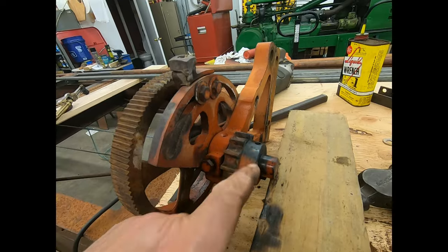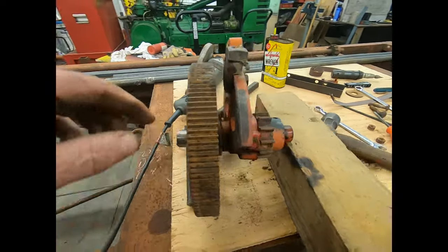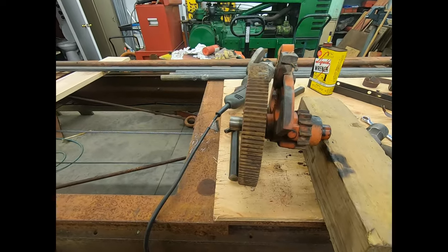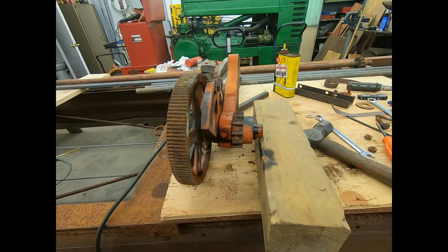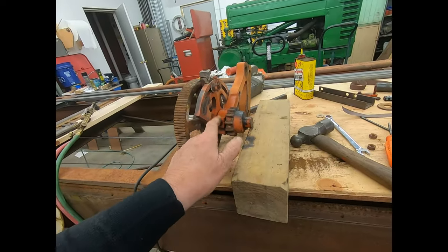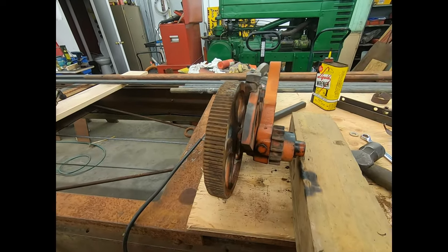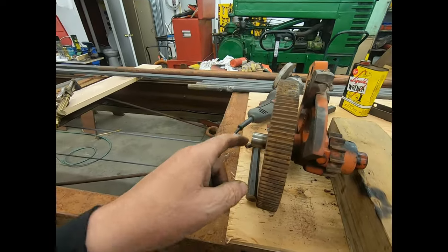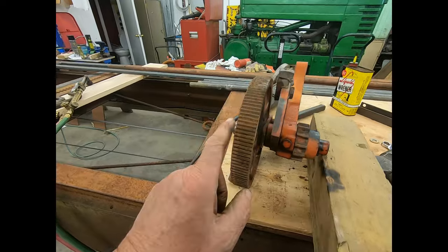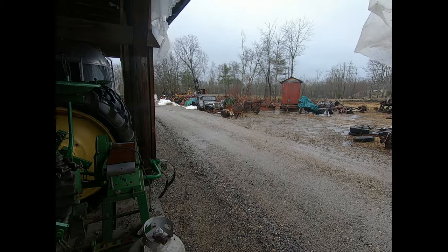We got this set screw out, and we got this one out here too, but I can't seem to break this loose. I'm gonna put it in the press. I don't think if I press on this side that the key will come out with it, so I don't have to worry about keyways. There is a woodruff key in here and it will not go through, but I can get it moving in the press.